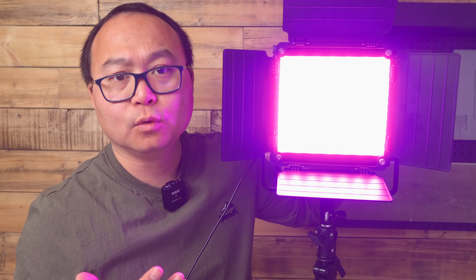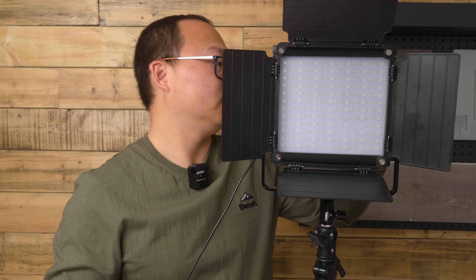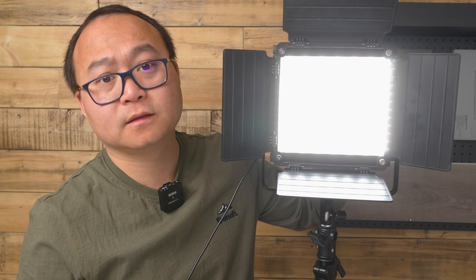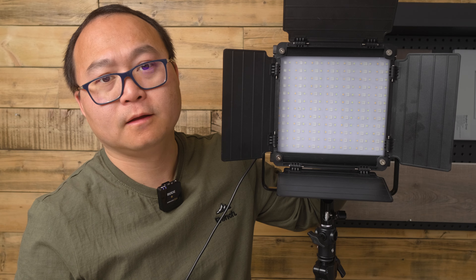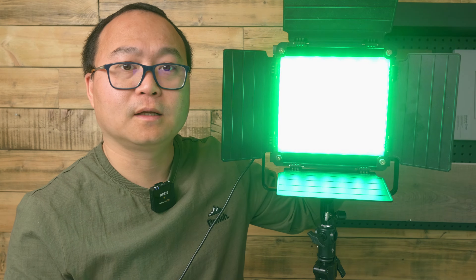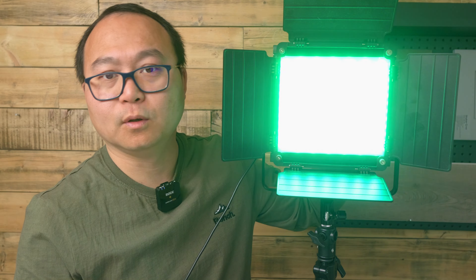And you can change the mode. It's like a shining effect — probably it's lightning. Let's change this; it's like a police light or something. And this is another mode.